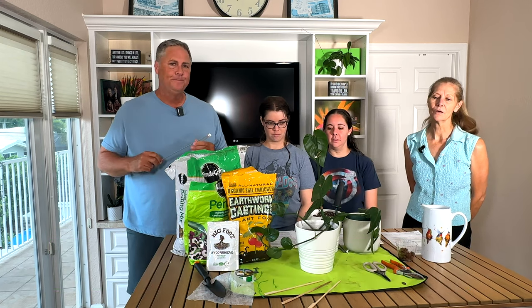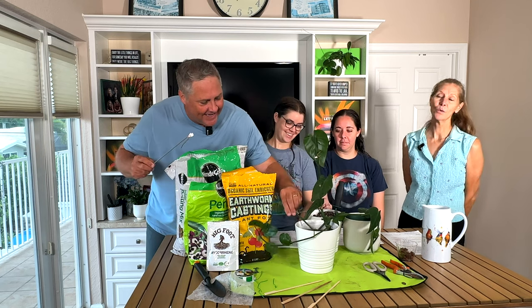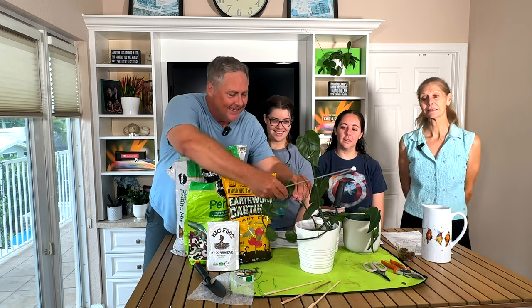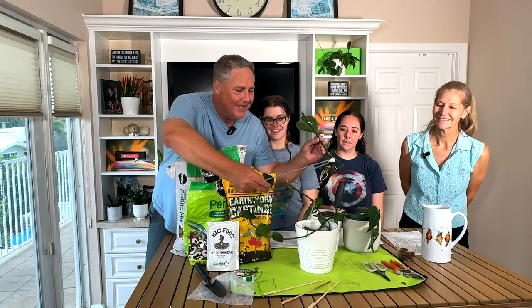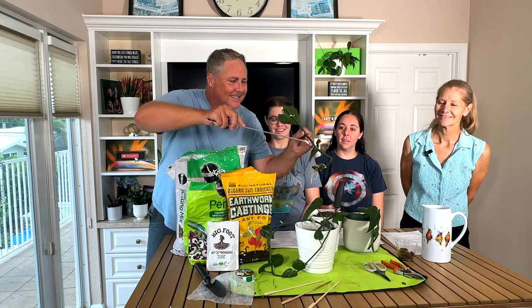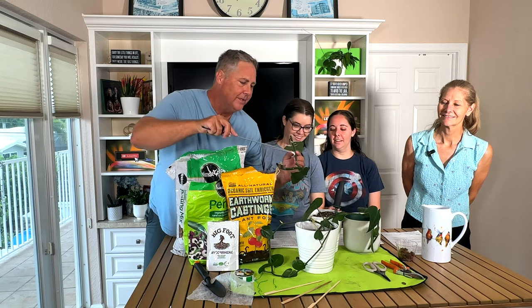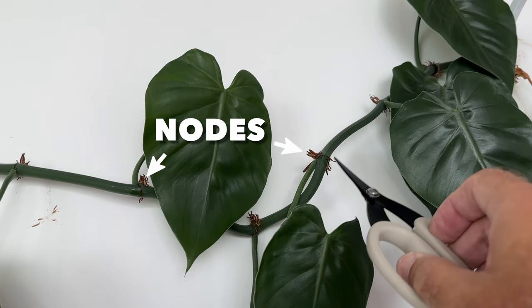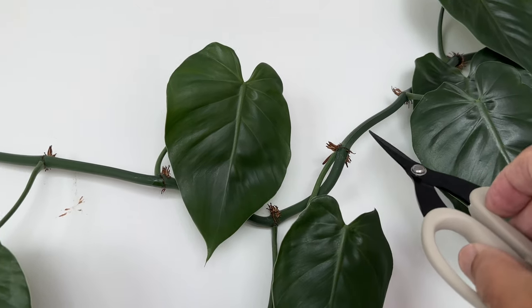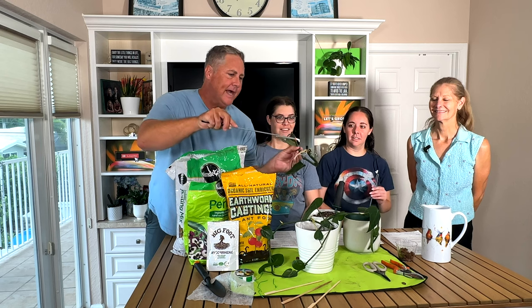Nodes — you mean the little bumpy things? The little bumpy things. Let me pull these guys out so you can see. These are considered nodes. And the area between is called the internode. You can see here how she just went crazy with growth right at that node.